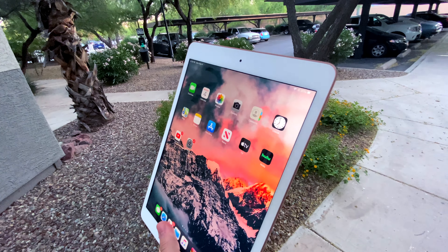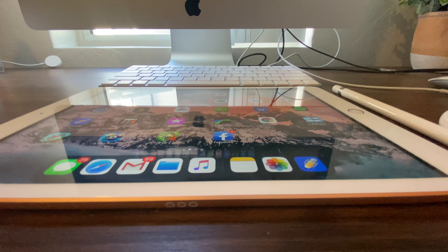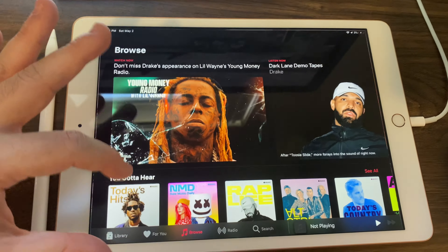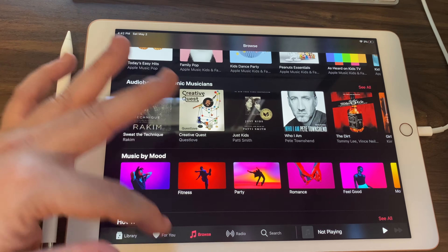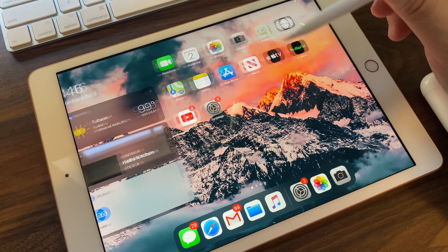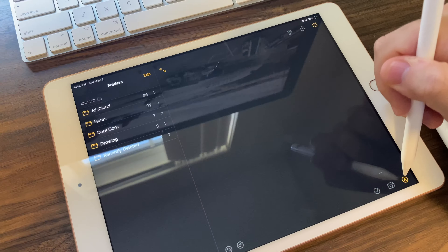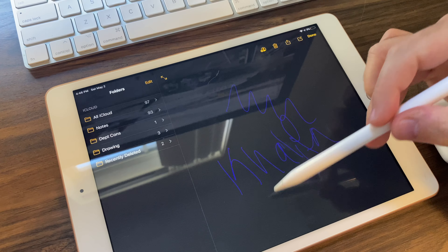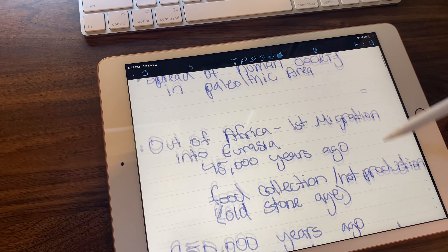Taking a selfie on this is not a good idea — the FaceTime camera is still 1.2 megapixels, same as the iPad 6. Most people buy this for school, so the back camera matters more. The screen resolution is 2160 by 1620 at 264 pixels per inch with 500 nits of brightness, very comparable to the iPad Pro. Despite being the seventh generation, it still has the same A10 chip as the iPad 6. The Apple Pencil works, but you have to connect it physically to charge — you can't just place it on top.